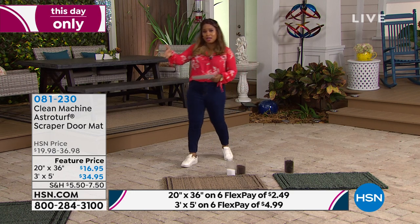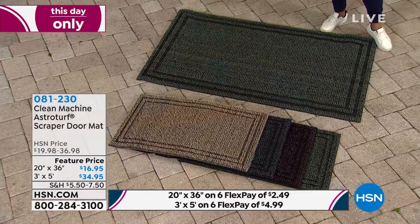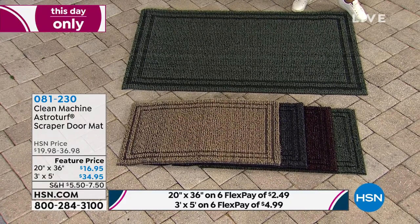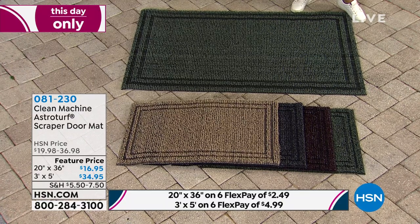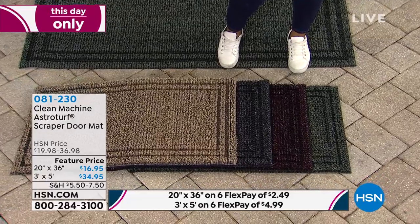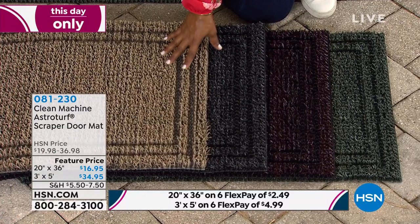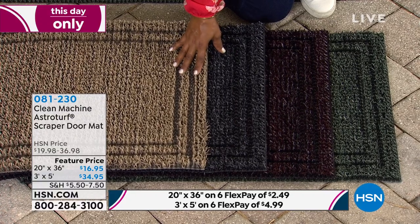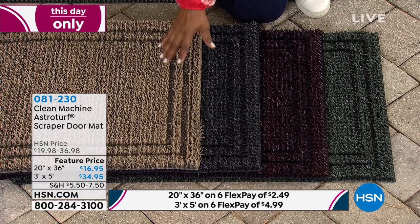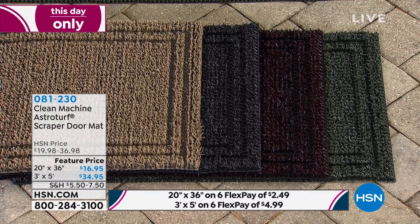I want to remind you of your choices — you choose the size and color you like. The larger size is newer and might be perfect if you have a wider doorway, two doors, a large patio or porch, or want a larger area rug for your deck. The best-selling size is the 20 by 36, available in all four colors: jute, flint, blackberry, or evergreen. You can get these on our best flex pay — the smaller size is just $2.49 on the first flex payment. Then we'll go back to Pete who's going to show us more.